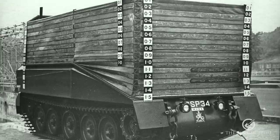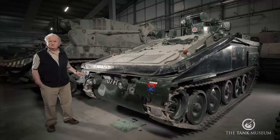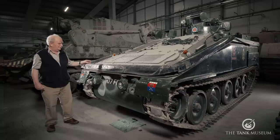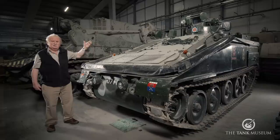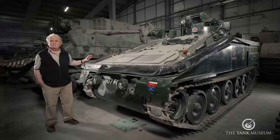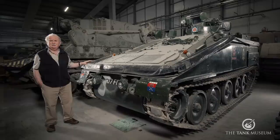It's also got the old flotation screen, which was raised when the thing went in the water. When it was in the water, it swam using its tracks, which were absolutely useless — it more or less went where the tide took it. The screen came up; it was a fabric folded thing, rather like the bellows on an old camera. When it came up, it provided the driver with a distorted view through a transparent panel at the front, but was otherwise more or less the same colour as the rest of the vehicle. That's been removed from almost all the CVRs now — you'll find them running without the screen because the screen brought out this amphibious side, which wasn't a lot of use.